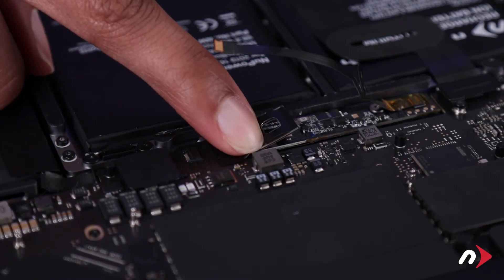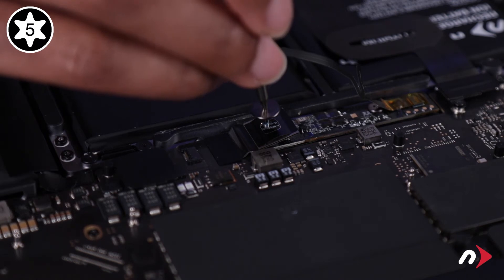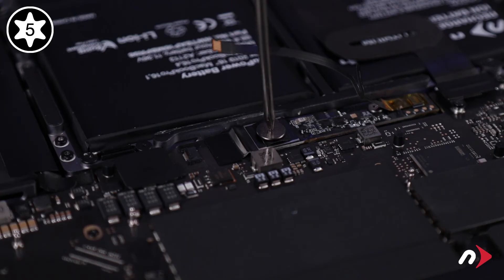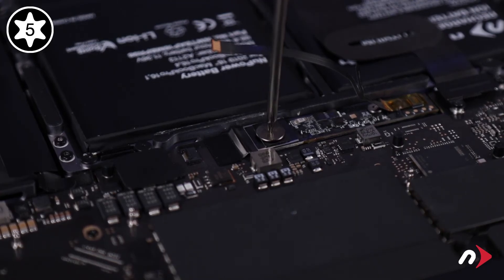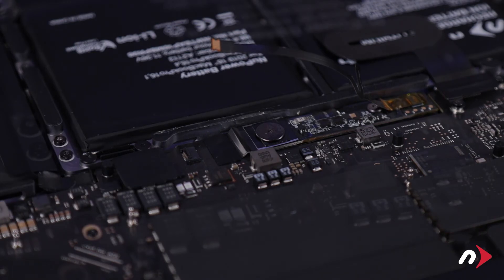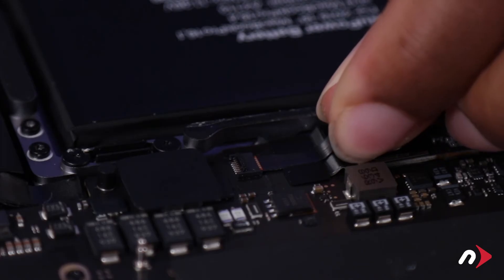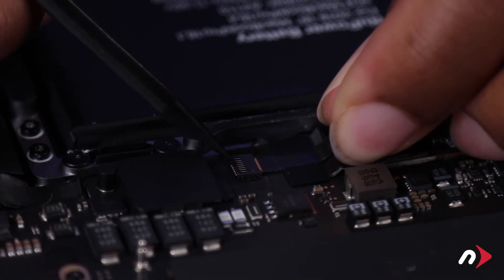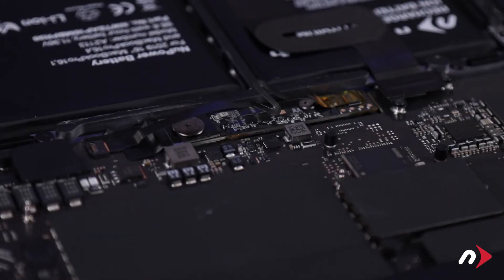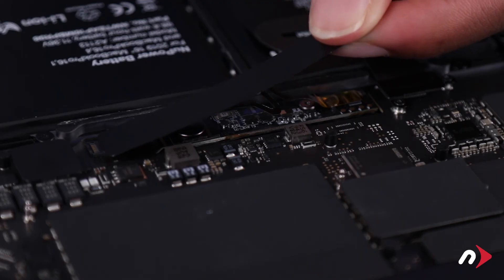You can now fold the metal tab over the battery connector and secure it with the large T5 screw. Then slide the ribbon cable back into its connector until it's fully seated. Lock the connector by moving the lever flat. Finally, peel the backing off the included plastic shield and set it into place over the battery board.